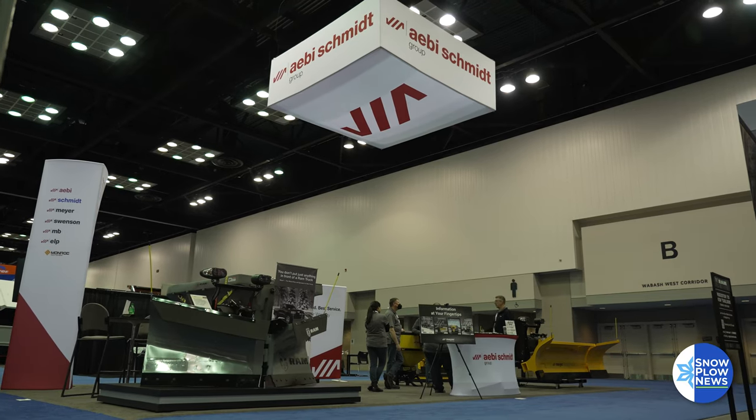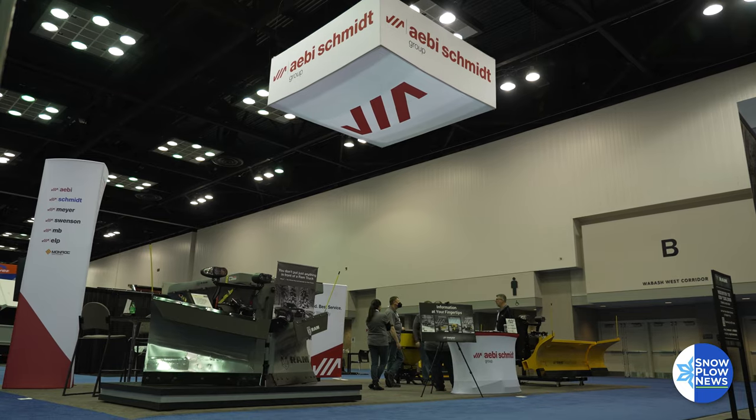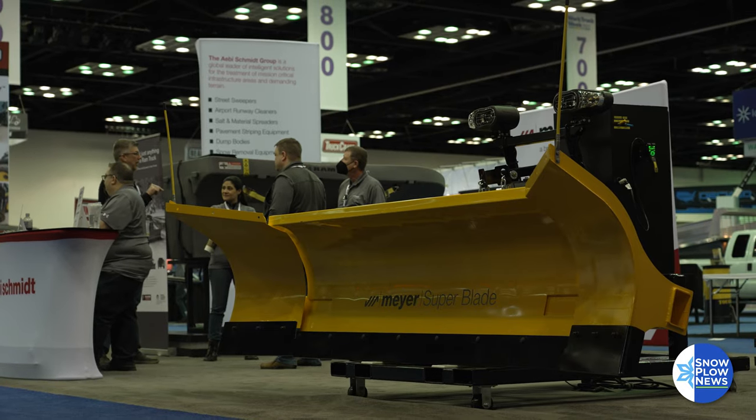I'm Greg Blanken, Director of Sales for Meijer Products. In front of the Super Blade here — this is an ideal plow piece of equipment for typically your contractor or even municipality. You could put this on a three-quarter, one-ton truck all the way up to a medium-duty truck.